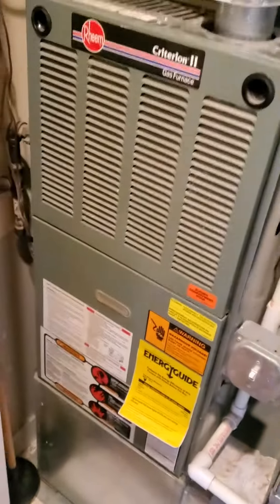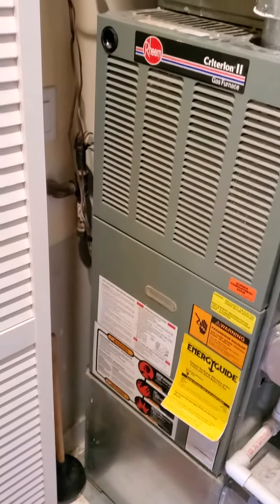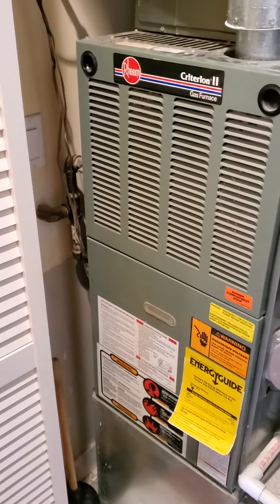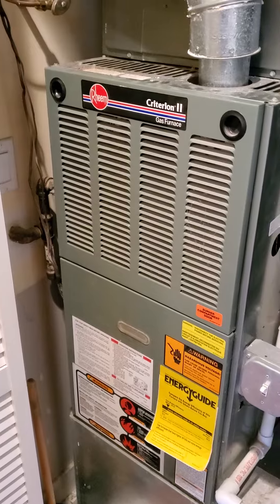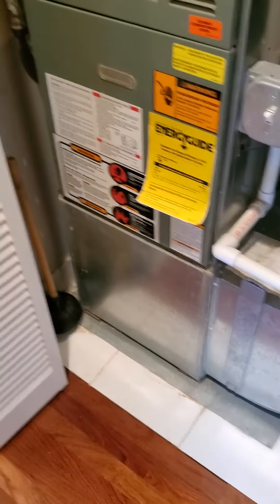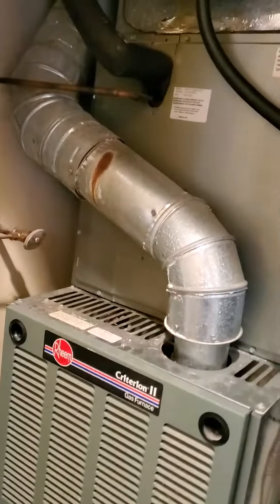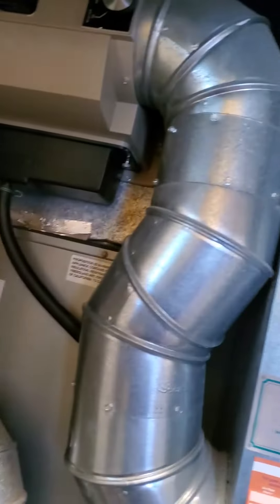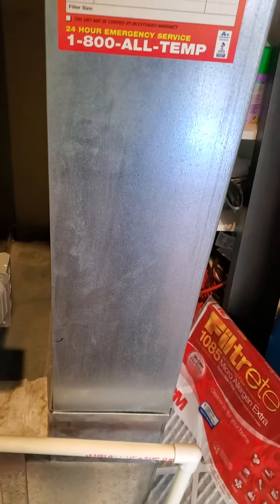What we have is a 17 by 29 — did you say 15 year? Yeah — 15-year, 80% efficientream furnace with a return air box, a case coil above it. We do have a humidifier with the humidistat on the return. We have an 8 by 24 return, as I mentioned, with the return box.